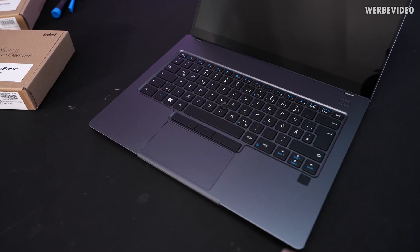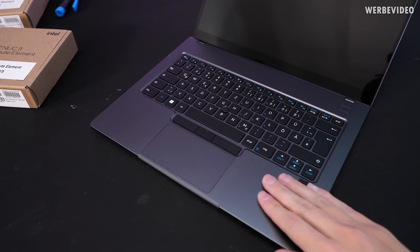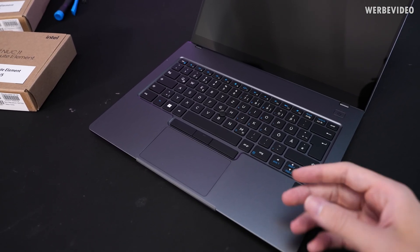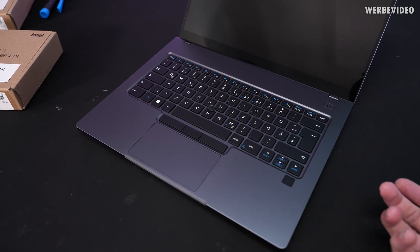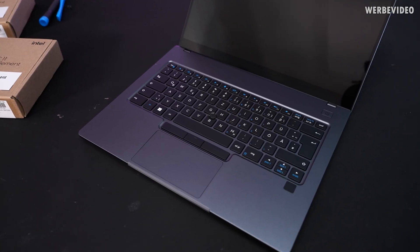For now we will not talk about the notebook itself — like how it's built, that it has a full aluminium chassis, it's very sleek, and doesn't really have a ton of gaming-related features because it's definitely more business-oriented.